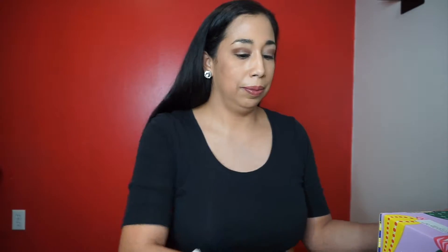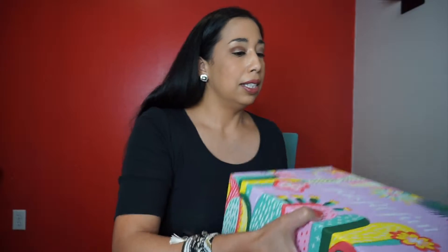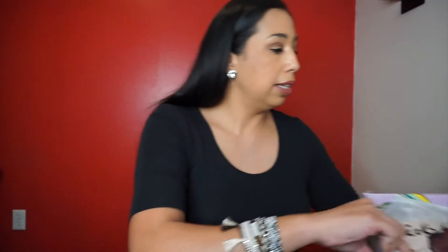Very smooth. Okay, so pretty — it's huge. This is FabFitFun, this is the Spring 2019 box, and this is the way it looks inside. The first thing is a little booklet — it's kind of like a little magazine and it's got tips in here and stuff.